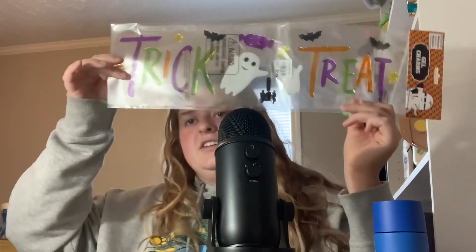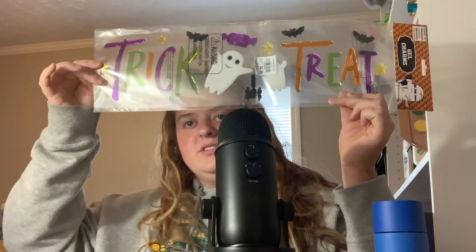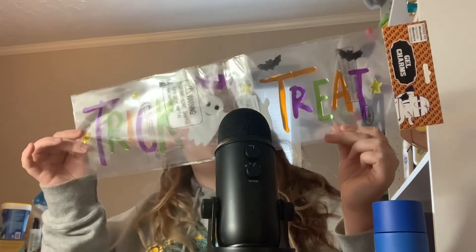Trick or treat with little ghosts, spiders, and candy. I probably won't use all of those this Halloween, but I'll use a good bit of them. I don't keep them because they're impossible to store.